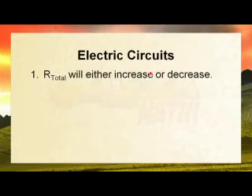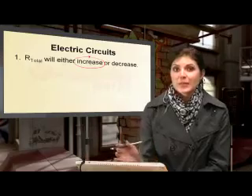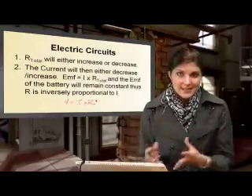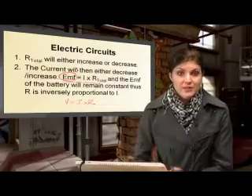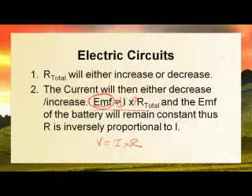If my total resistance increases, this will cause a decrease in my current. We know that because EMF equals current times total resistance, and the EMF stays constant for a particular battery. So if we increase the resistance, the current must decrease to compensate so that we end up with the same EMF.